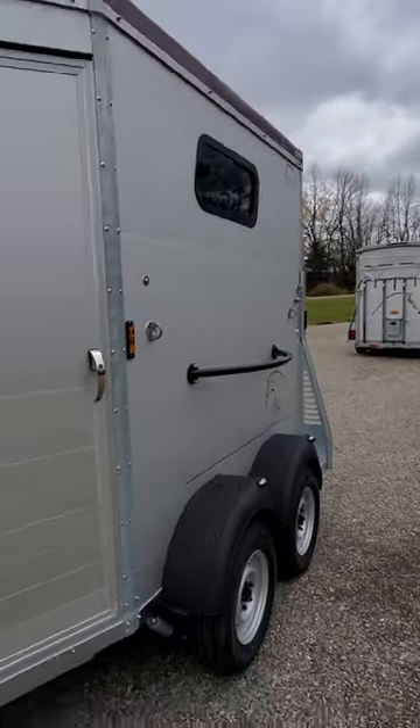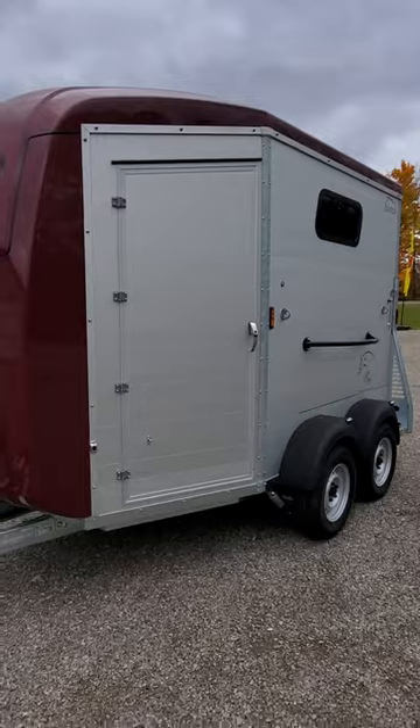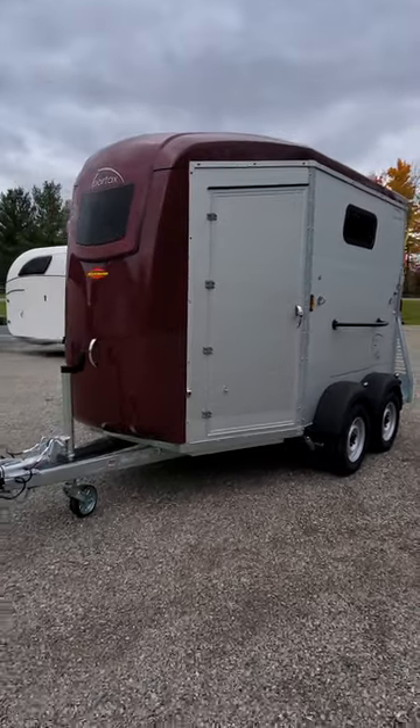Beautiful trailer, the Portax K — load in the back, walk out the front, really easy if you trailer on your own.